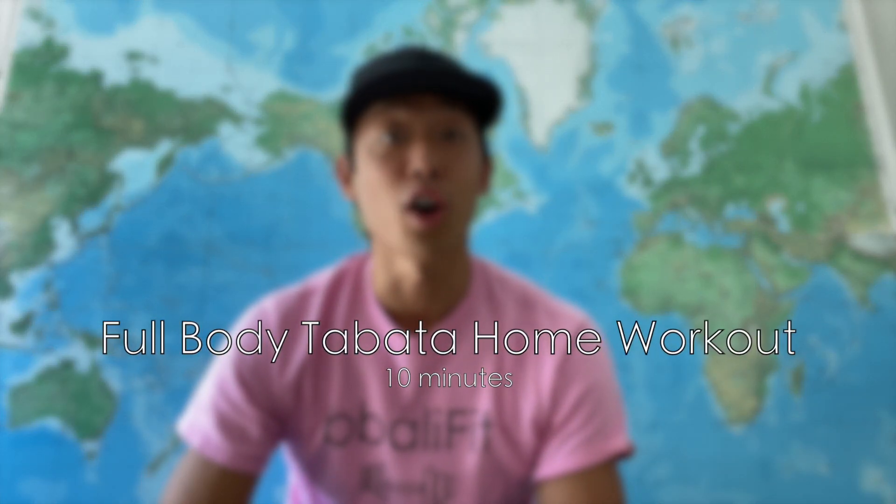Welcome to BaliFit. Today's workout is going to be a 10-minute Tabata workout with no repeats of any particular movement. There's also no equipment required. There's going to be a preview of each movement before we go into it so you don't have to worry about getting lost. All you need is some space, and preferably you do it with a partner.